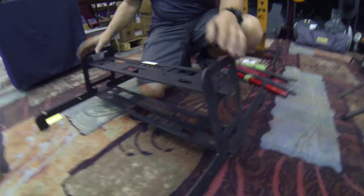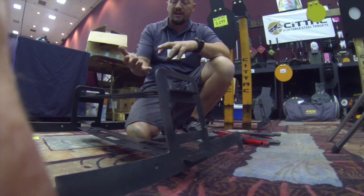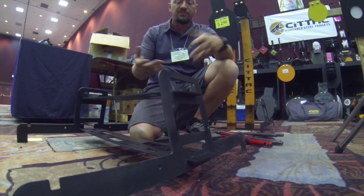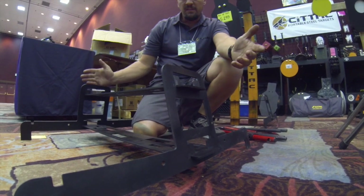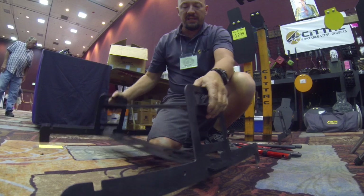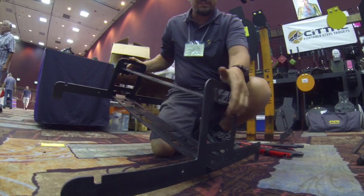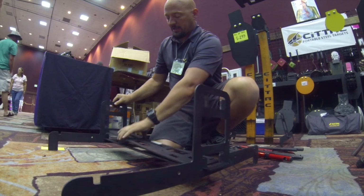The system goes together quite easily. What we try to do is make a portable target system that goes together without any bolts, tools, or welds — it's kind of a tongue-and-groove type system. The system cams together and that's what locks the whole system together. To get it apart, you just have to pull up on one side, and it comes out of that tongue and groove.